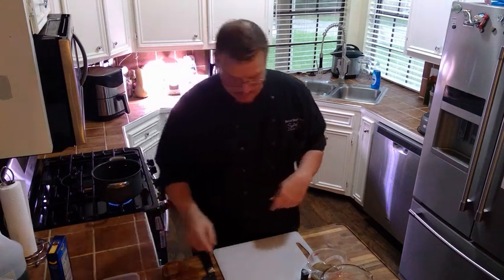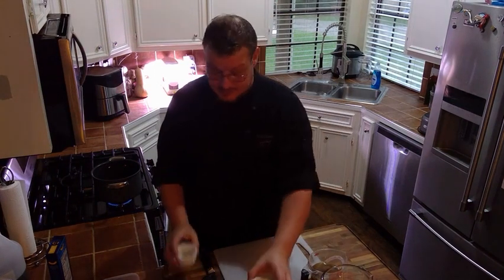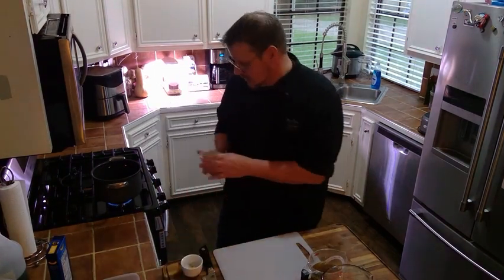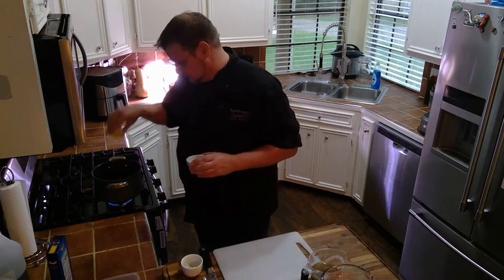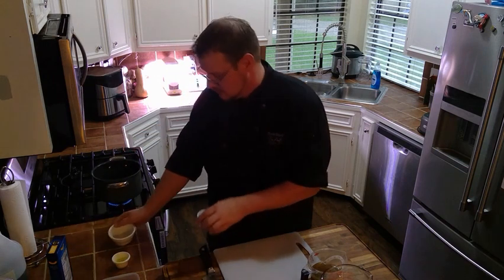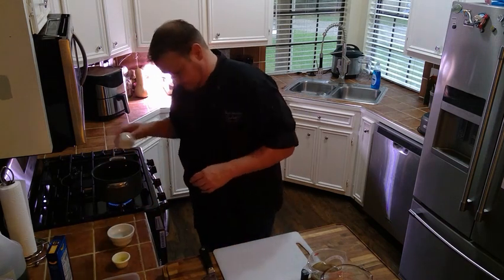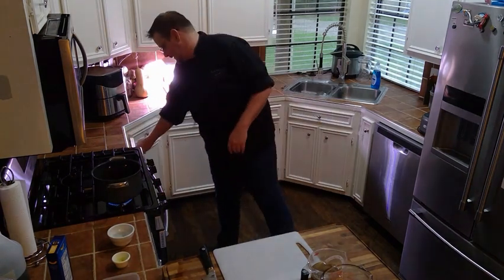Then you're going to chop your garlic and onions. Get those into the pot with the one teaspoon of olive oil and get those cooking — just about one or two minutes, until they start to get a little translucent.